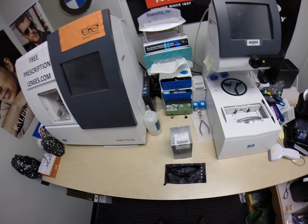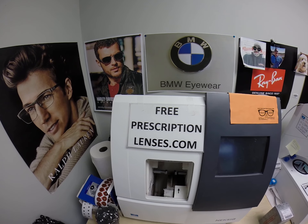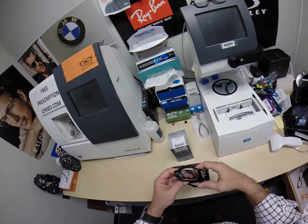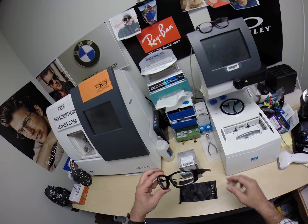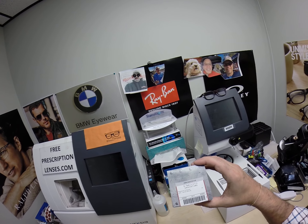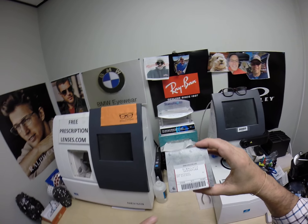Josh in Horseshoe, North Carolina — see more better with FreePrescriptionLenses.com. Call me Moe, Moe Better, and Josh, today in Horseshoe, today is your lucky day. You are getting the Oakley SI Standard Issue Ballistic Shock Tube.